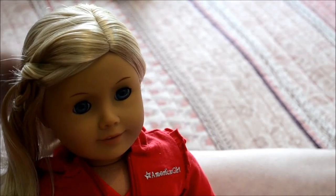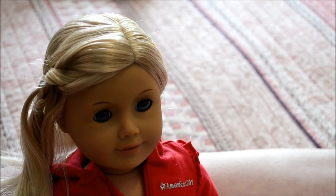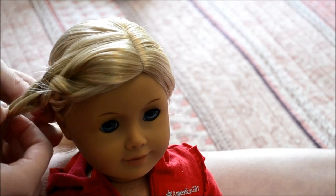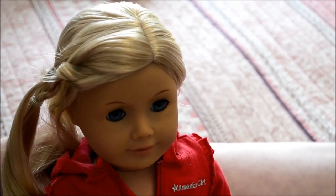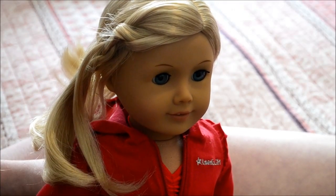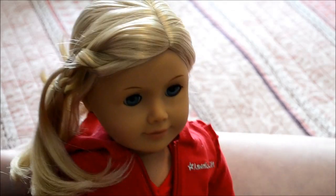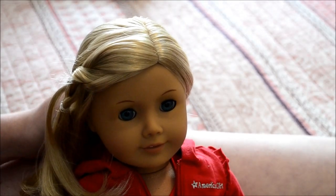I pretty much recreated Mia's braid. It looks different from Mia's, but you're not going to get it exactly like hers unless you send her to the AG hospital. I did call American Girl a few years ago when my Mia's braid got really messed up, and they told me that all of their doll hair is done by machine, so once it's done by machine it's never going to be exact when you put it back. But this is pretty close to how it's supposed to look. I hope this helped you put back your Mia doll's braid, or if you wanted to do it on a different doll like I did. Thanks for watching! Bye!